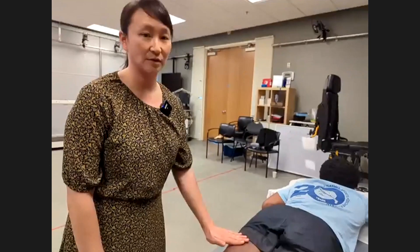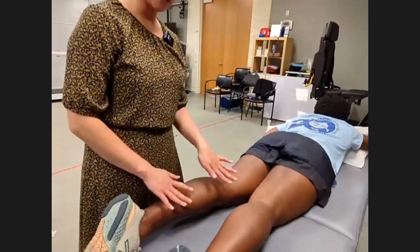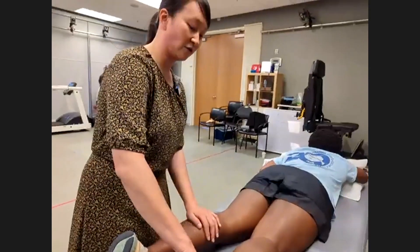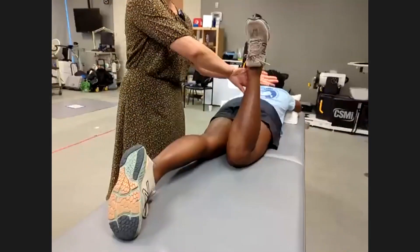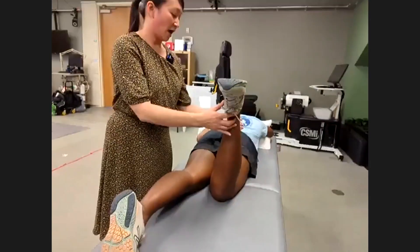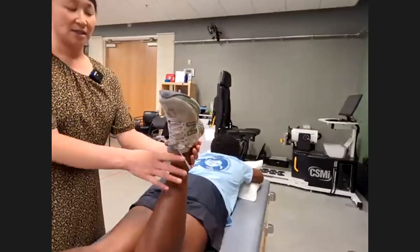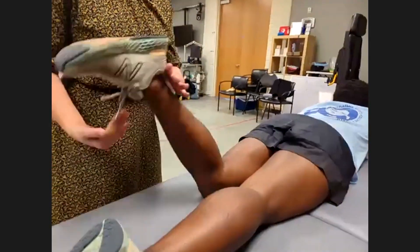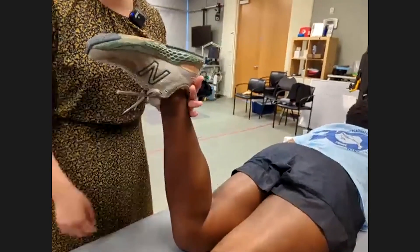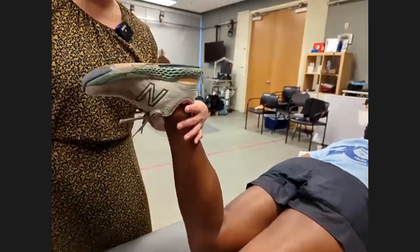To check hamstring strength in the prone position, flex your knee and try to pull it toward your buttock. Go ahead and pull in, Hannah — I'll give you resistance. That feels like five out of five, great strength. Same thing on the left side — checking knee flexion strength in the prone position.